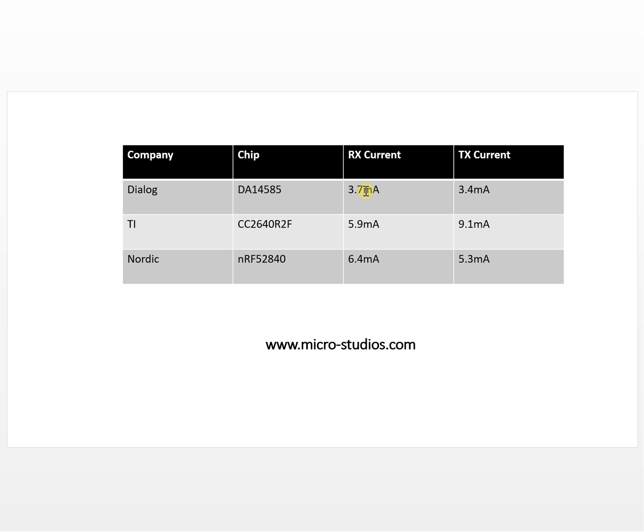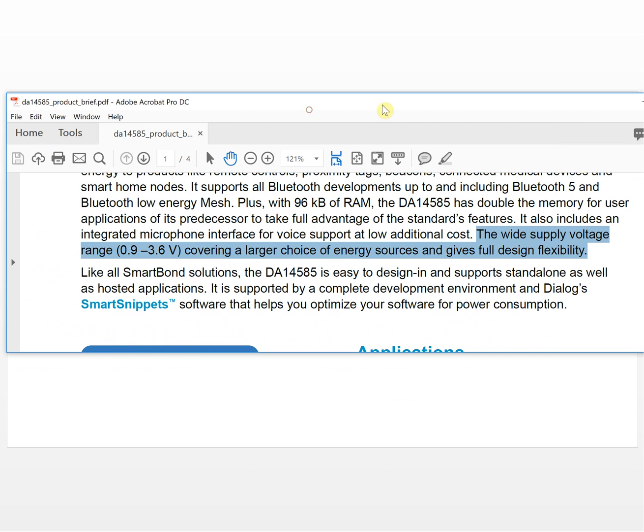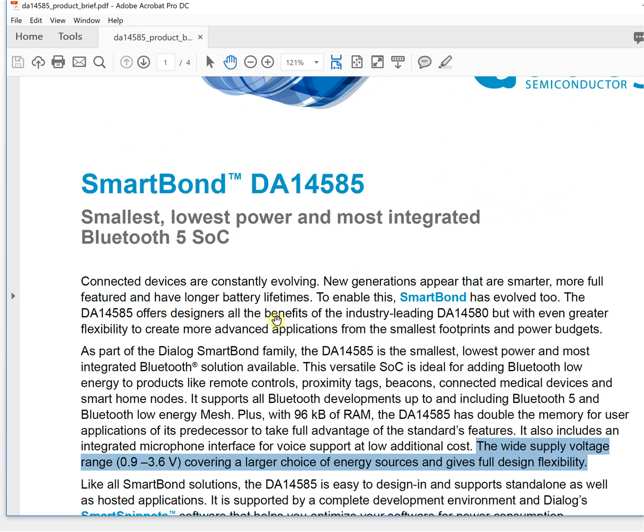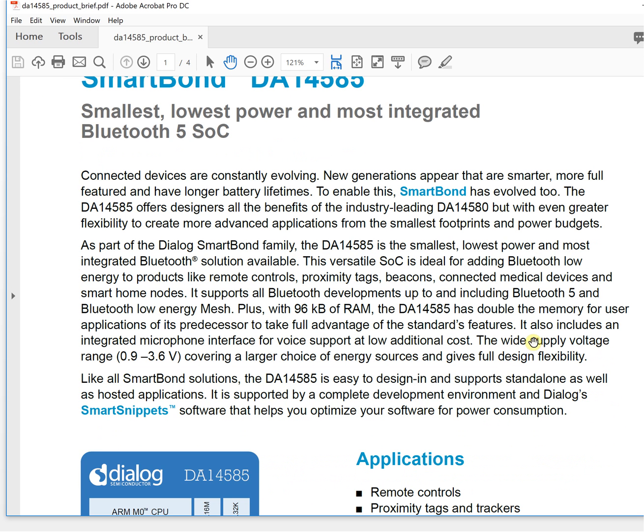Besides power consumption, it also has some other interesting features. Let's take a look at the datasheet. This is the brief datasheet from Dialog for this chip. The power supply range is from 0.9 to 3.6 volts, which is very useful for our design.